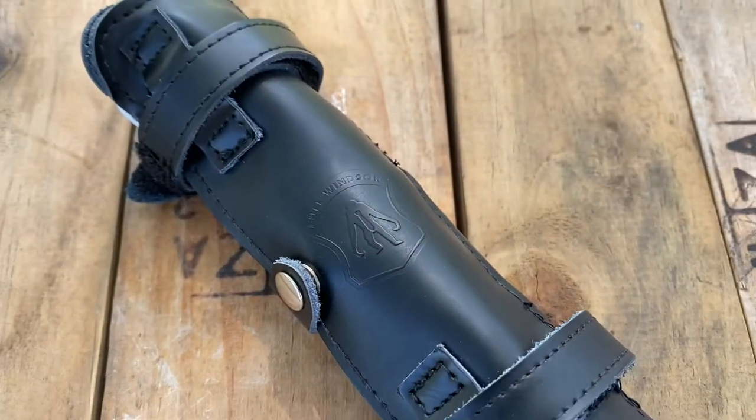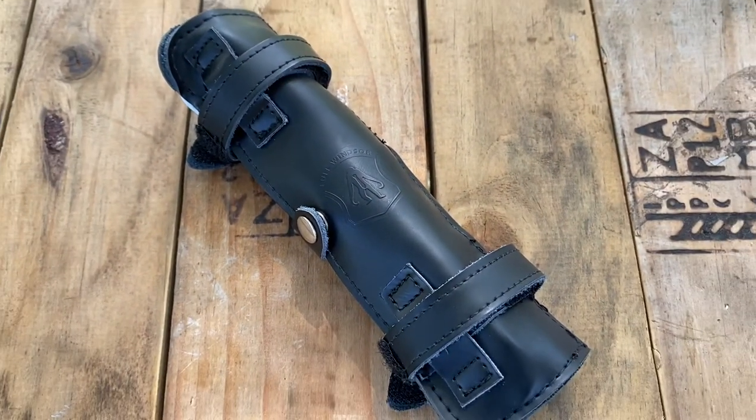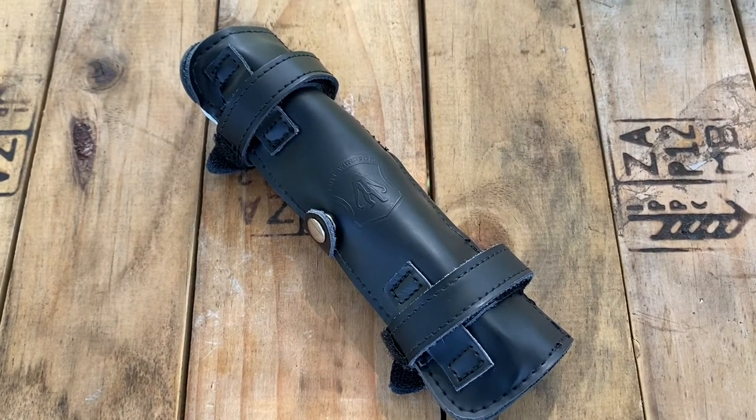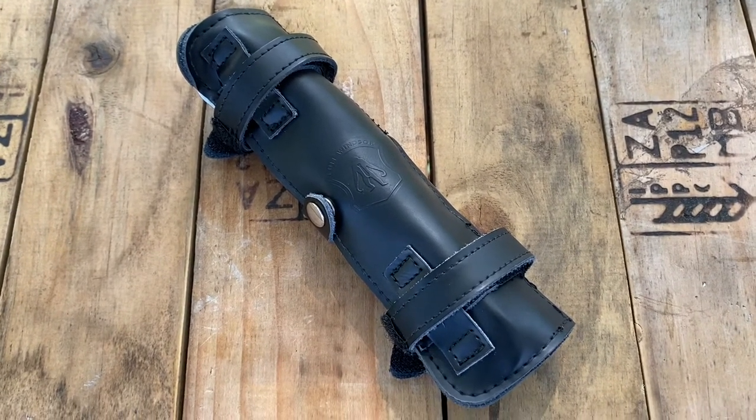The Full Windsor is a very nice multi-tool despite a few shortcomings. It's quite useful and quite sturdy. Thank you for watching and safe riding.